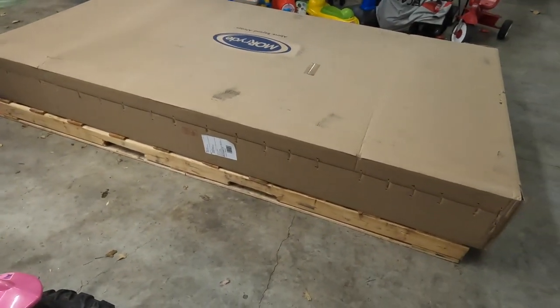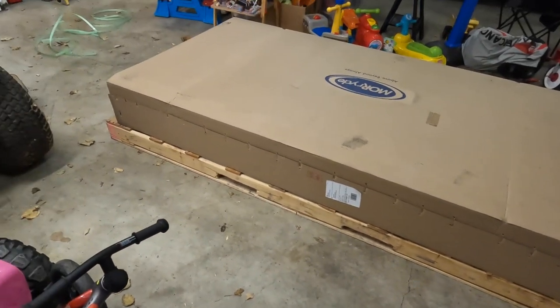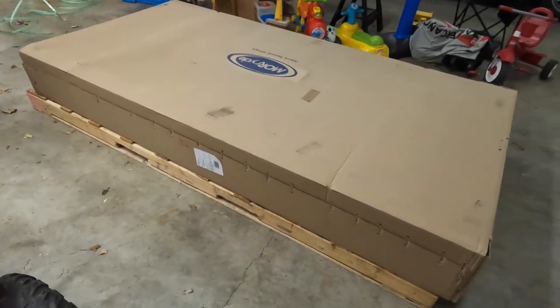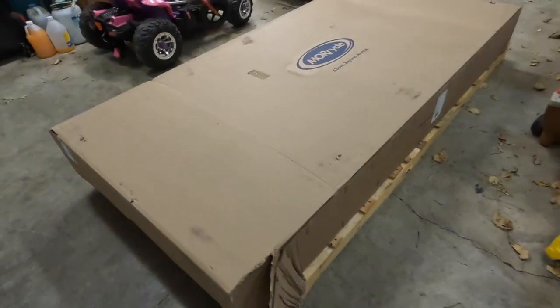They delivered it to the door, brought the pallet jack with the truck, unloaded it on the pallet, and brought it into the garage for me. I just cut the banding off and figured I'd show what it looks like when I open this thing up. It's boxed up real nice. It's got one corner here that was tore up a little bit, but not bad. I don't think it damaged anything inside, but we'll find out.